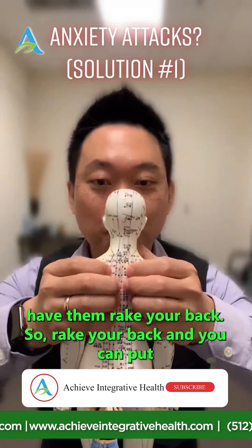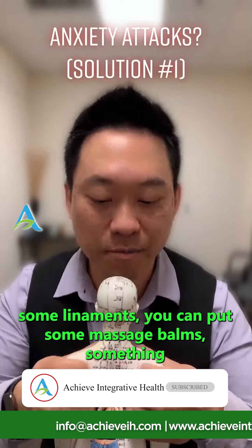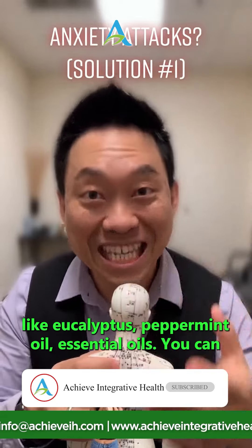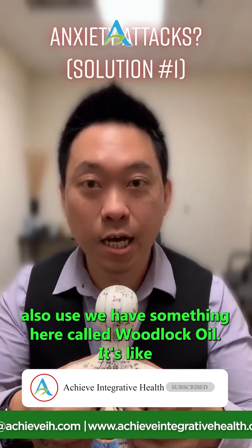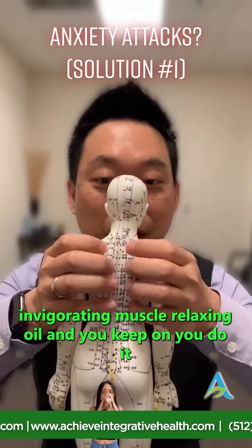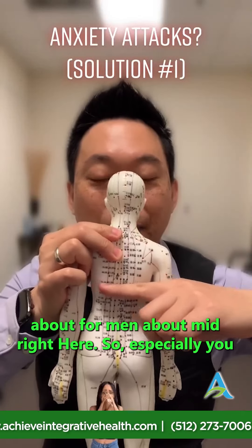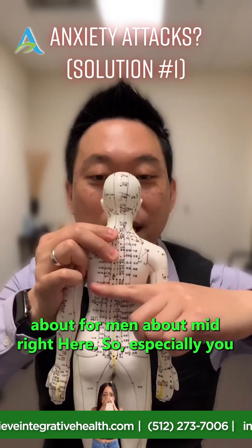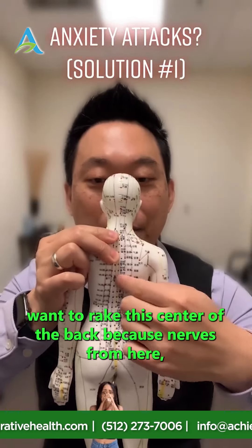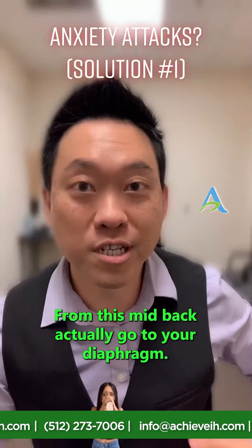Rake your back and you can apply some liniments — massage balms, eucalyptus, peppermint oil, essential oils. We also have something called wood lock oil here, which is an invigorating muscle relaxant oil. Do the whole back — up to your bra strap for women, about mid-back for men. Especially rake the center of the back, because nerves from the mid-back actually go to your diaphragm.